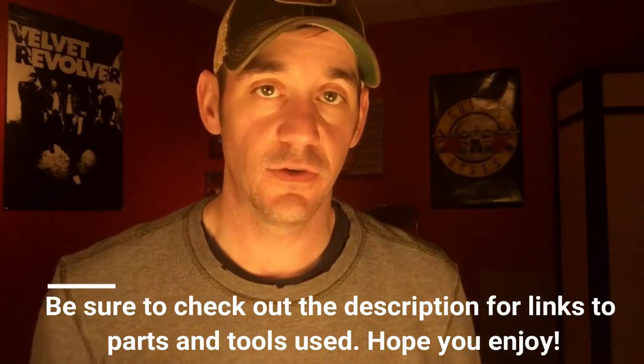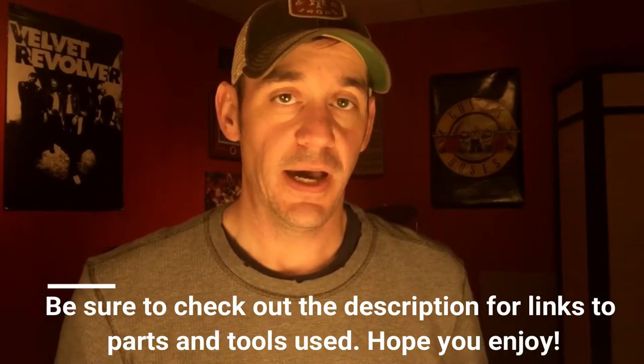Alright guys, that's all the tools I use for potting pickups. Next we're going to go out into the shop and go through my process. If you have any comments or questions, just leave them below, and if you like it I'd really appreciate it if you subscribe.